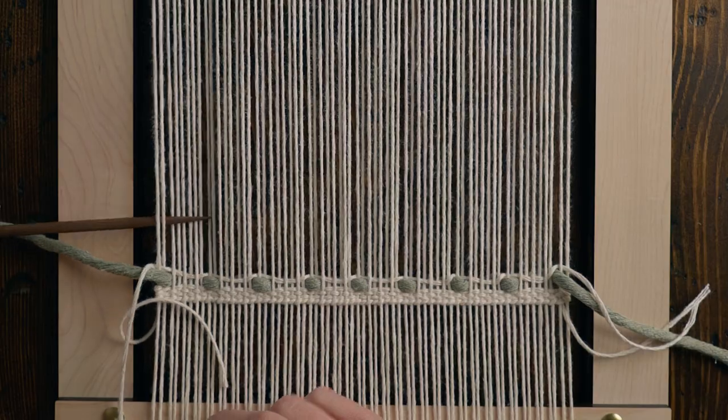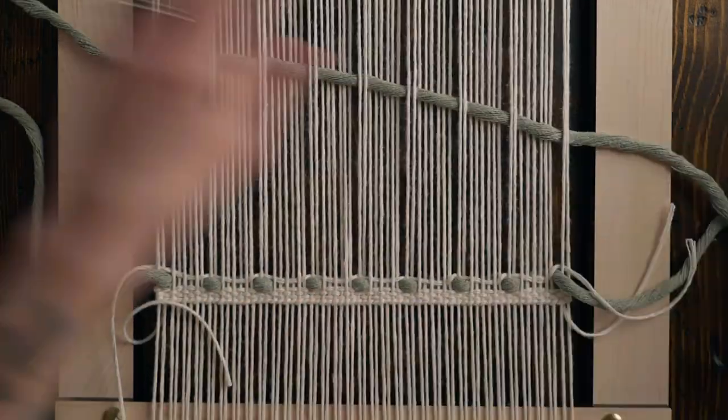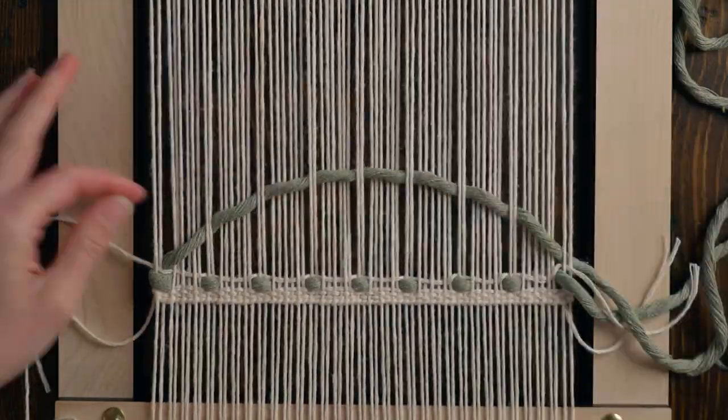In the next row, we're going to be going under two warp strings and over six warp strings. This pattern is really great because you don't actually need a paper pattern for it — we're just repeating that back and forth.